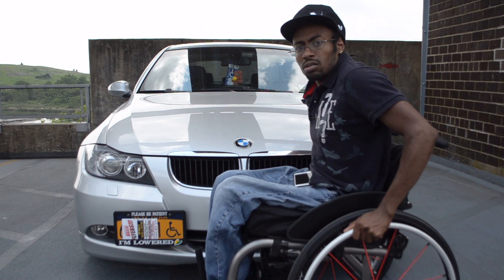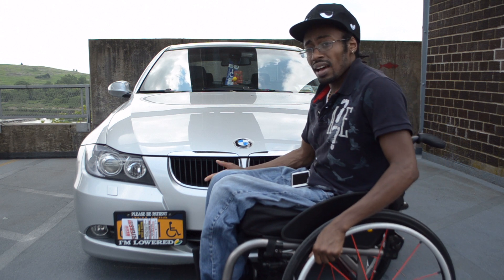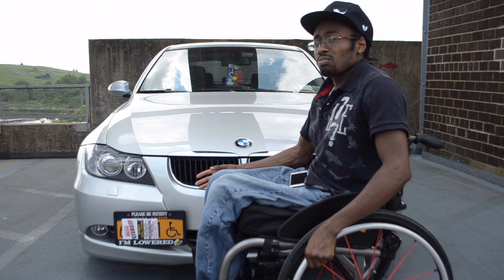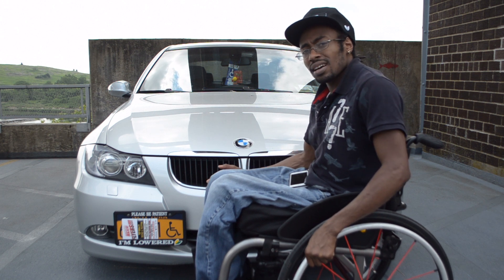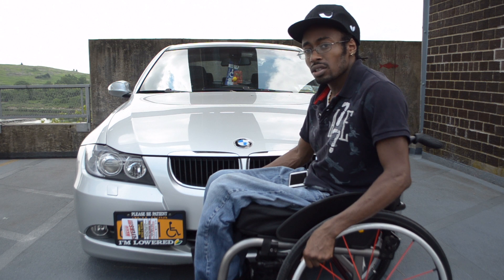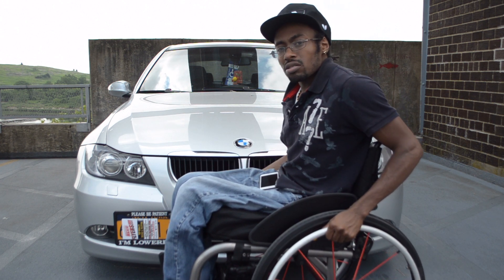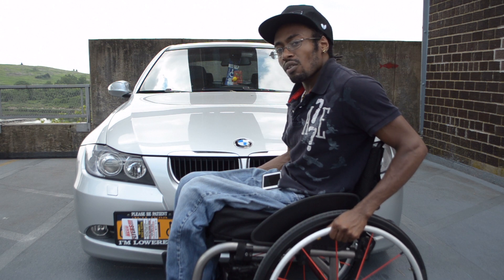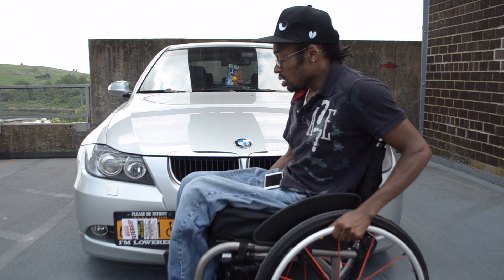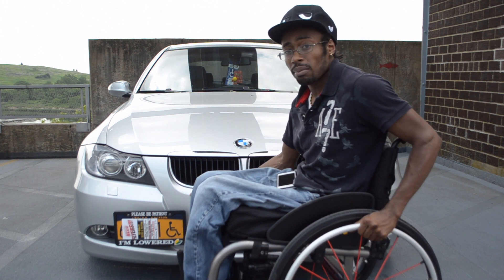Today's video is about this front mount license plate holder that I've had for about a year now. I'm talking about it because everyone is always saying don't buy eBay parts, eBay stuff is not good. But eBay doesn't make parts — it's the people you buy from. I bought this front mount about a year ago and it's still doing good, sturdy, hasn't given me any problems.